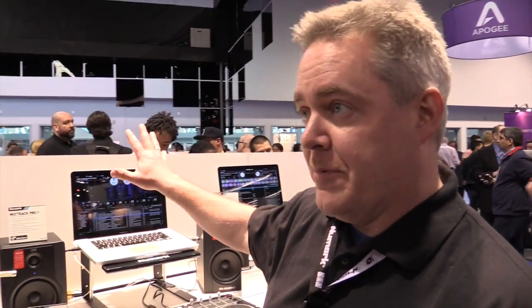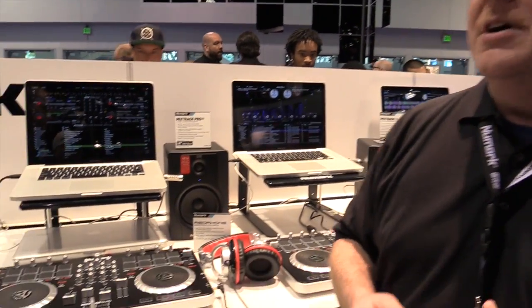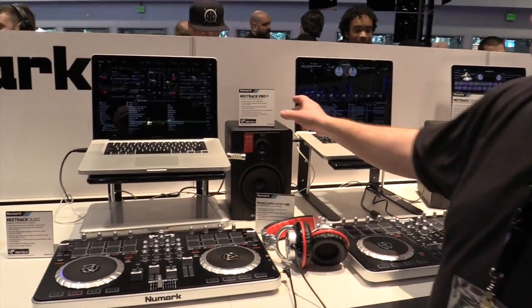One of the premier companies for releasing those things is a company called Prime Loops. And so we're working with Prime Loops — not just with Newmark, but with our MPC products, with our M-Audio Trigger Finger and all that.